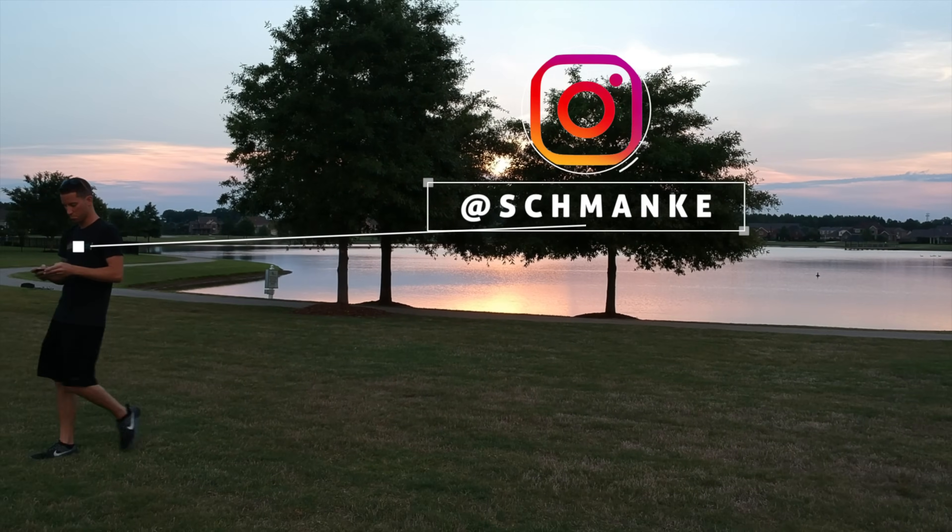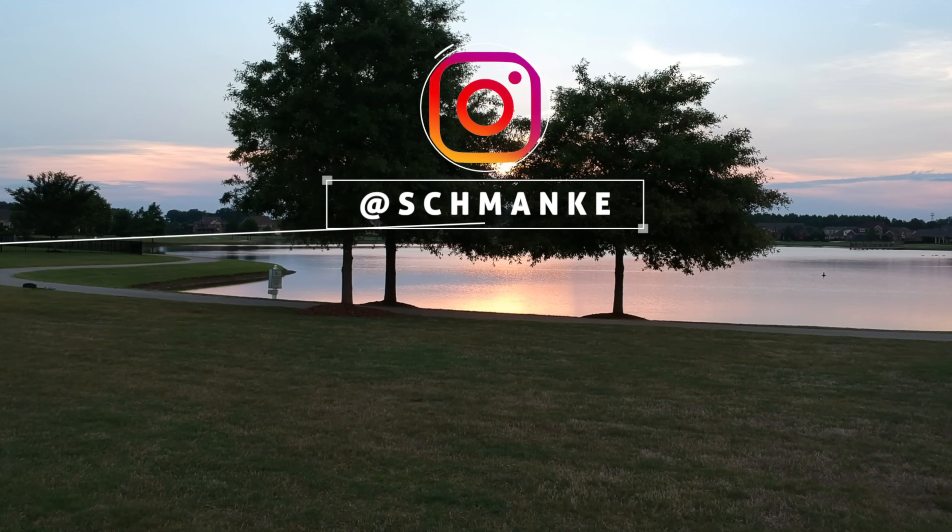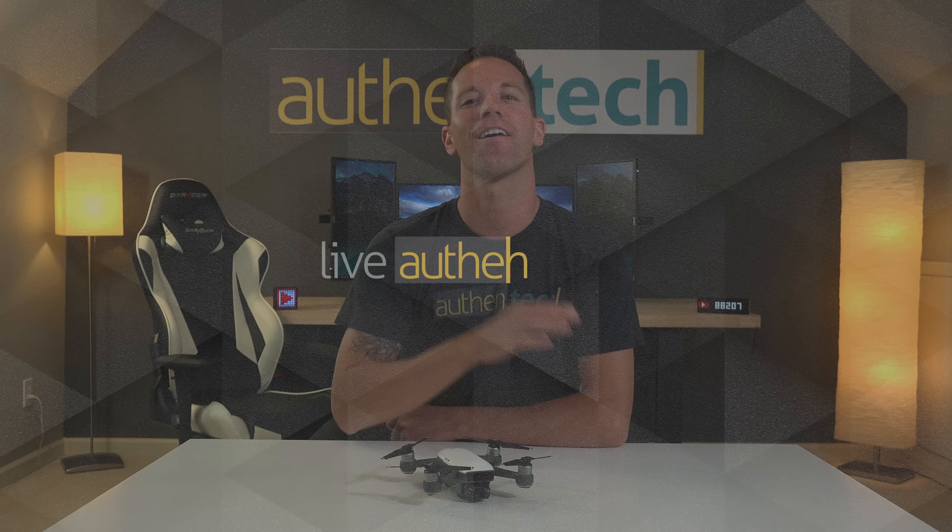Make sure you're following me on Instagram for all my future updates. Huge thanks to DJI for providing me with the sample unit. Consider subscribing if you haven't already, and until next time, let's live authentic!